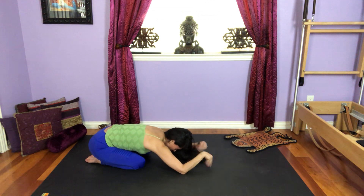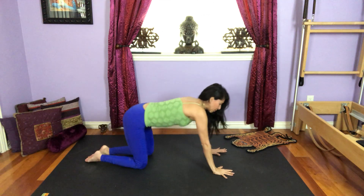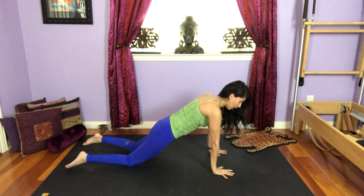You can circle those wrists around, especially to the left side, and then do the other side. And whenever you're ready, come back to either plank on your knees or full plank.